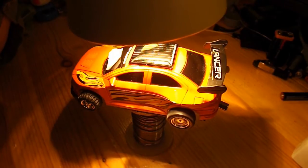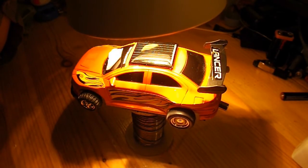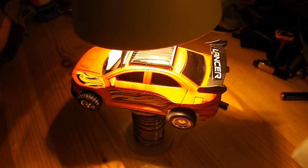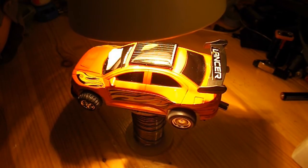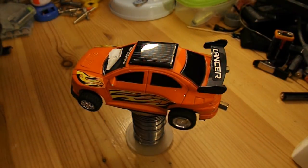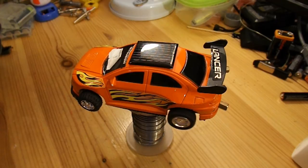So now the capacitor's charged up and the current's now going on through to the motor. But because we've charged the capacitor up, if I take the light away, it keeps going. So I reckon on a sunny day that'll charge up, keep going, and if it goes through any shady bits, it'll just keep running until it gets back in the sun.